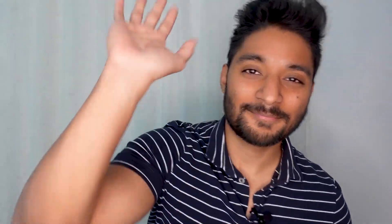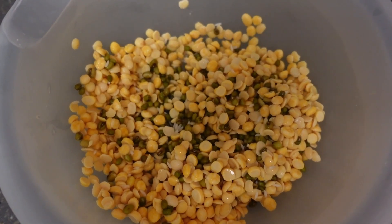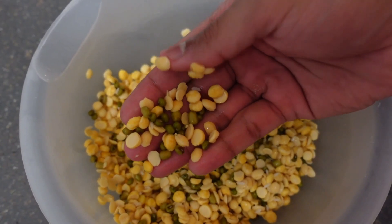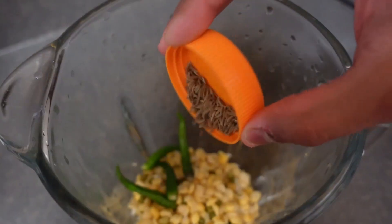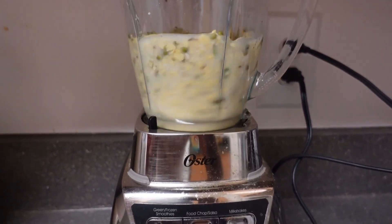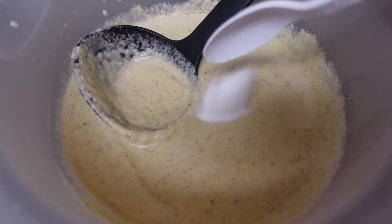First, soak the green moong, toor dal, channa dal, and rice together in water overnight or for at least four to five hours — I soaked mine for about five hours. After soaking, blend it with green chilies, cumin seeds, hing, ginger, and a little bit of water. Blend into a fine paste until you get a smooth, consistent batter.